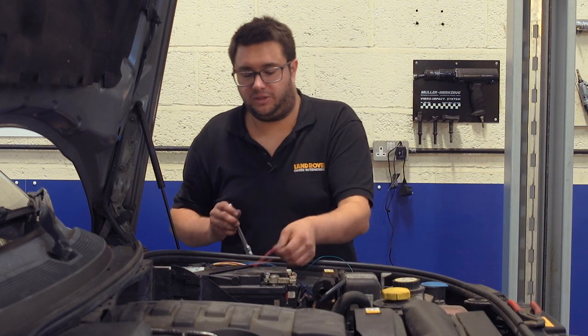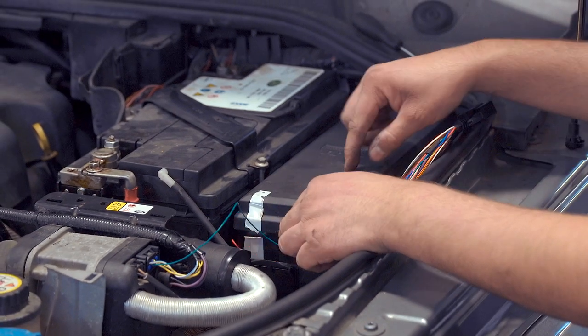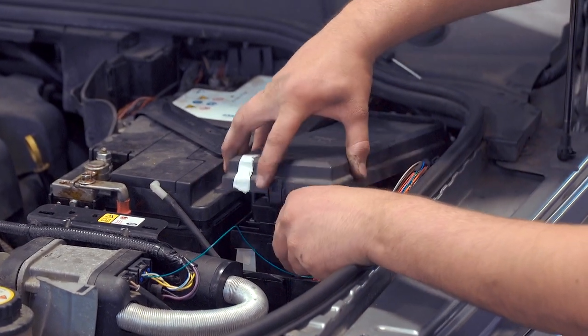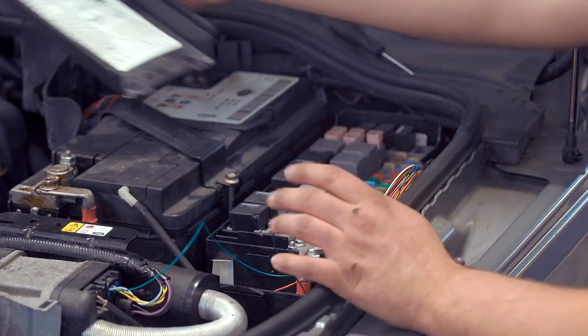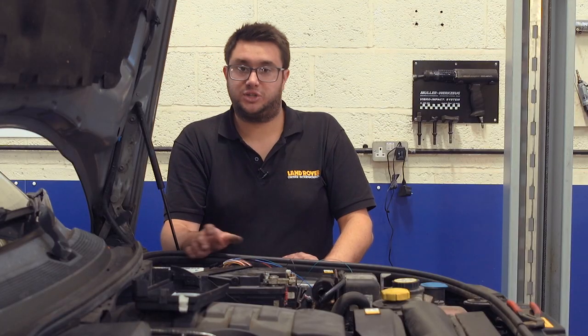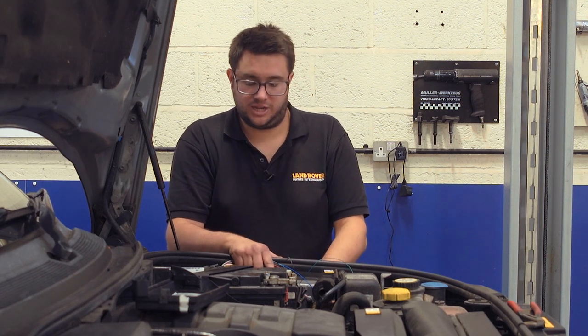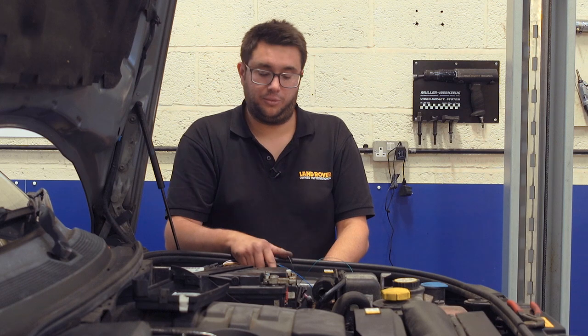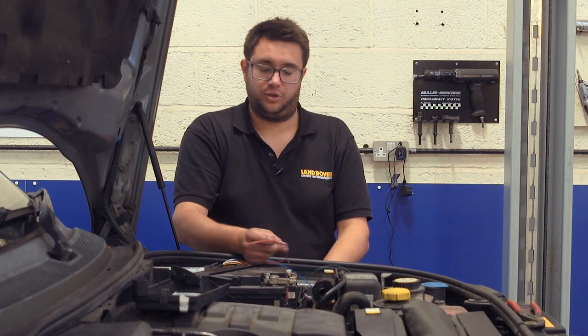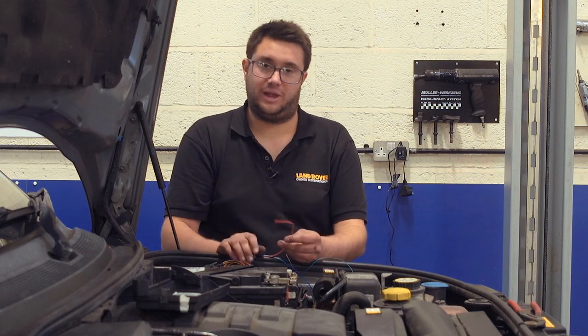Next we can fit the feed wire — the fuel-burning heater controller gets its feed from inside the fuse box, so we need to take the lid off. With the fuse box cover off, there are two 8mm nuts on two posts, and from one of these we're going to take our feed. Before we do that, we're going to put an inline fuse on this feed wire — just in case anything goes wrong it will pop the fuse instead of damaging anything.